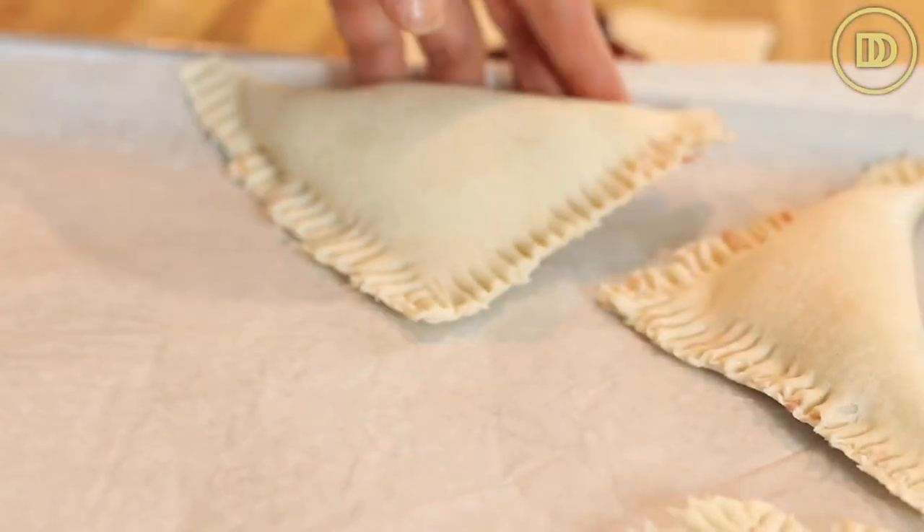Put the pastries on one or two baking trays lined with parchment paper. If your cherry filling was still warm or the puff pastry is too soft, it's a good idea to chill the trays in the freezer for about 20 minutes — they puff up much better when the pastry is on the cooler side. If you're not going to bake all of them, freeze the rest. Once frozen solid, transfer them to freezer-safe bags and they'll stay fresh for about a month. You can bake them straight from frozen.